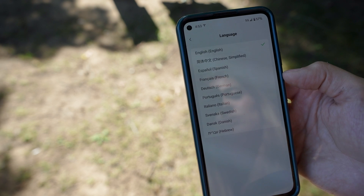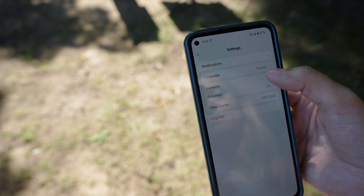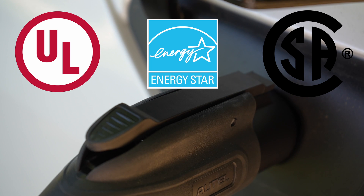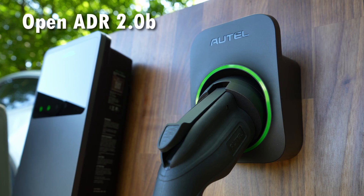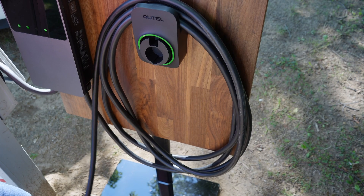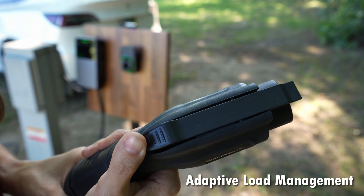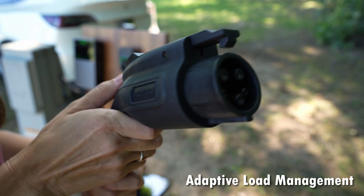Look at all the different languages they offer — the Autel Maxi Charger can be set up to be used in many different countries. It also has a long list of certifications and standards it meets: it is UL, CSA, and ENERGY STAR certified. It is compatible with OpenADR 2.0b, also known as Open Automated Demand Response — an open communication model between the utility and the charger, and the latest smart grid standard. It also has ALM, or Adaptive Load Management, so the device monitors the load at the property and adjusts as needed to evenly distribute it, or allow full load volume to the charger when accessible.